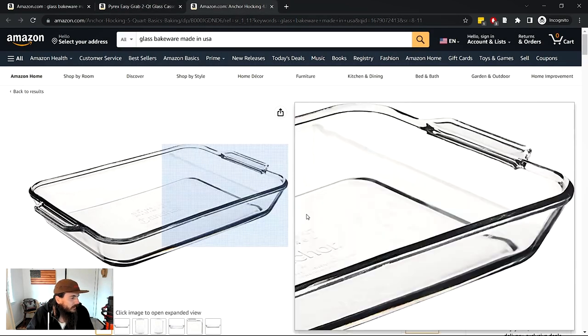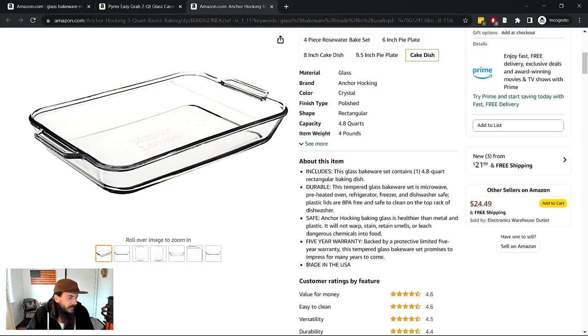Switching over to the Anchor Hocking listing, you can see they do include 'Made in the USA' in the bullet points at the top of the product page. Once again, this is not vetted by Amazon, so you'll want to do additional research to verify it. Also watch out for typical qualifiers like 'assembled in the USA,' 'engineered in the USA,' or 'designed in the USA' — basically any variation that doesn't explicitly say 'Made in the USA' tips their hand that it might not be fully made here.